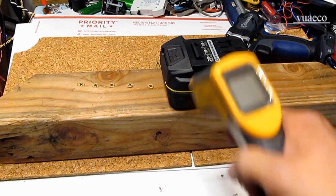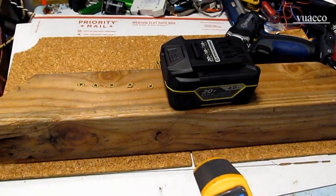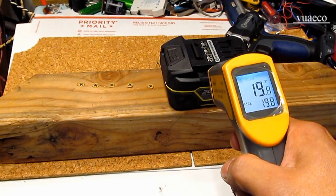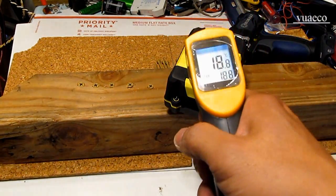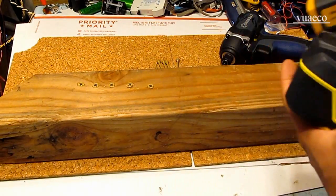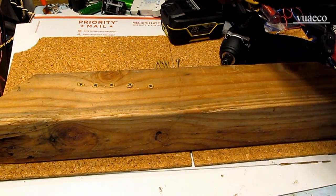Next is my temperature test. Let's see the temperature right now — about 19 degrees Celsius on the battery, and room temperature is about 16 to 17 degrees Celsius. So only about 1 or 2 degrees above room temperature.